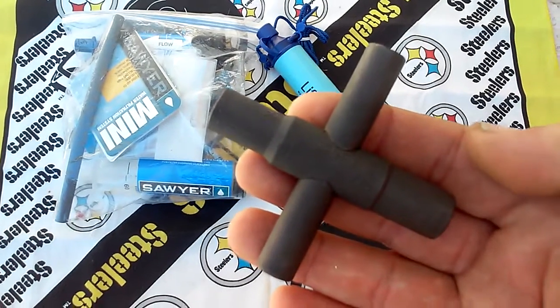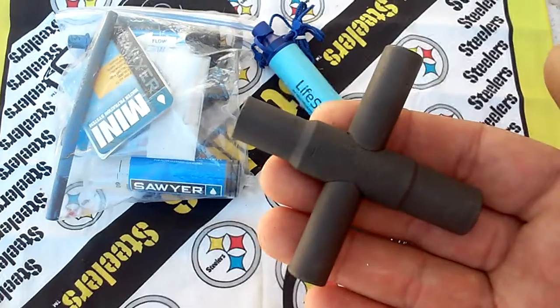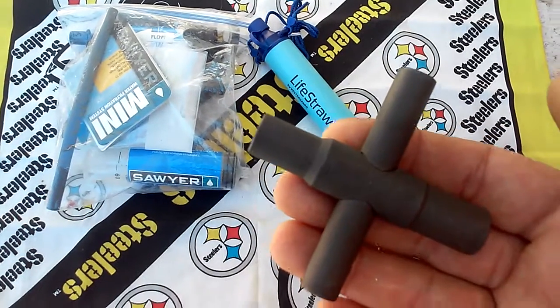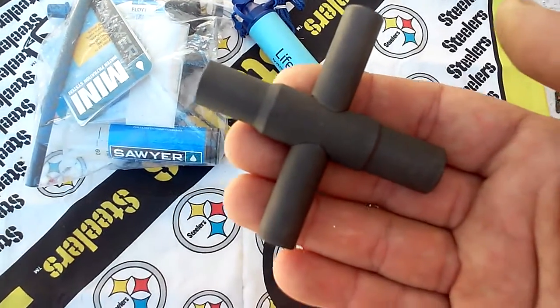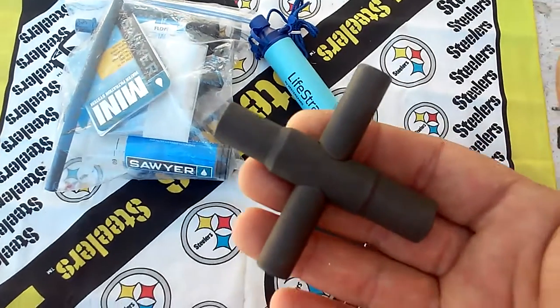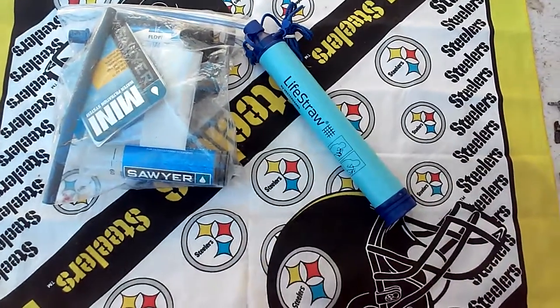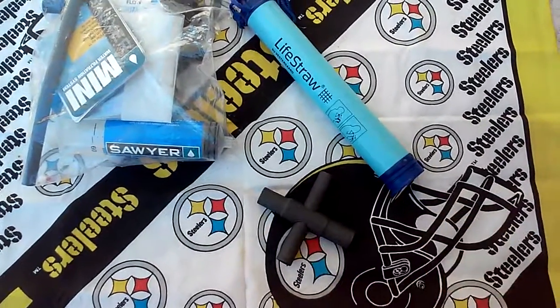I think it's a good idea to add one of these to your bag. I just wanted to show you that real quick. Remember to like, subscribe, share, and comment, and we'll get back to you another time. Thanks for watching.